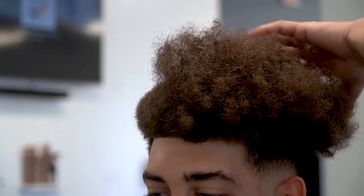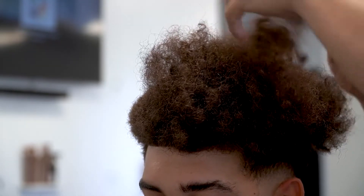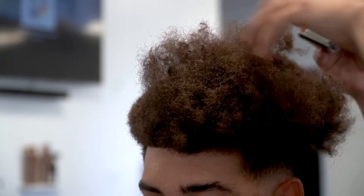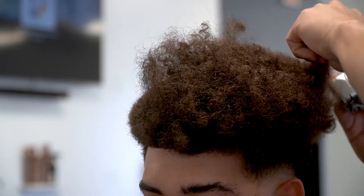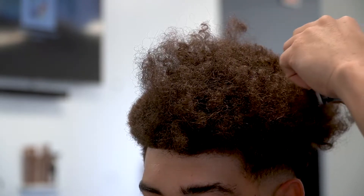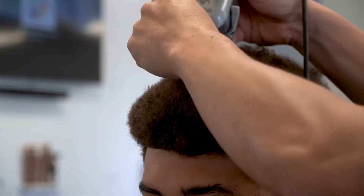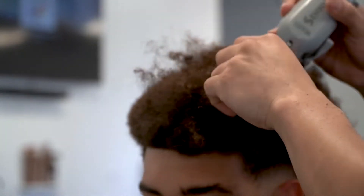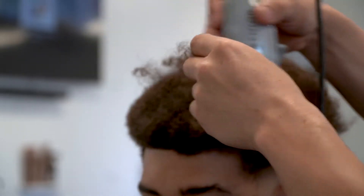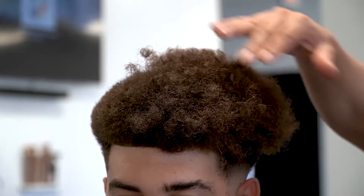Whenever I'm doing the top, I'm not going to pick it out first. I'm just going to go ahead and chop a lot of the excess hair down — just like debulking at the beginning of a haircut, just get rid of all the hair. Afterwards, once you get the majority of the bulk down, I'm going to go back in with the pick and pick it out. I already did one side of this head, so I'm going to be using that side as a guideline to do the rest of it.